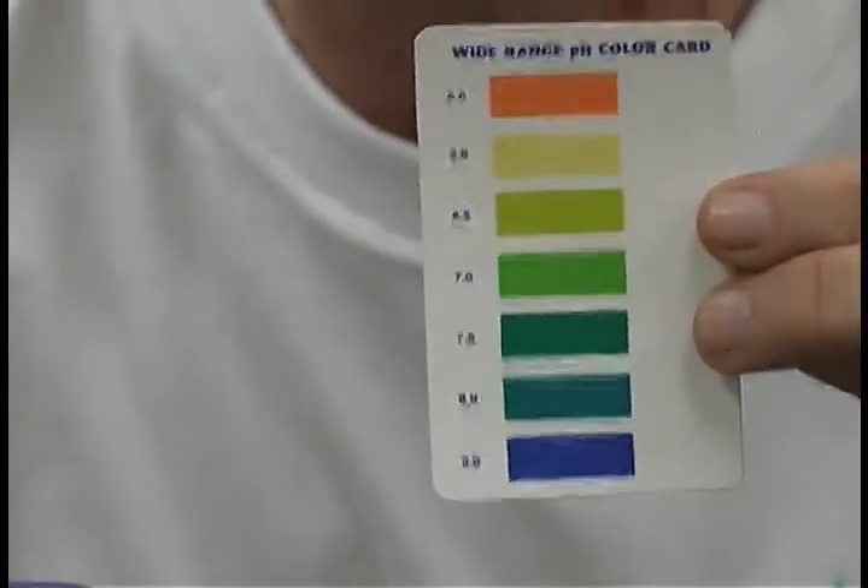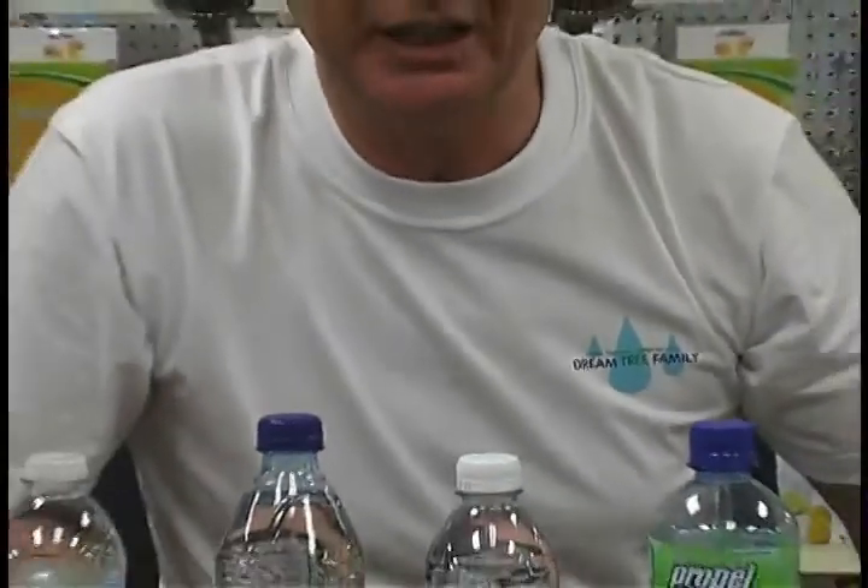We're drinking and eating a lot of acidic foods and a lot of acidic drinks — fast food, different things. It's causing a lot of obesity problems. What we're doing is showing you the difference between what kind of fluid you drink, because if you are what you eat, then you are certainly what you drink.